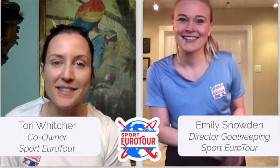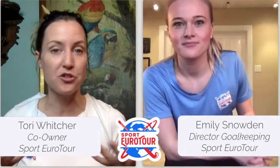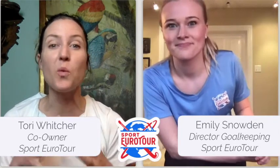Hi goalies, we are so excited to present to you the first ever live goalie virtual training which is starting this weekend. Em and I just wanted to come together and present to you a little info video on how to best prepare for this weekend and for your future virtual trainings. There's a lot to know as to create the perfect at-home space and other tips and tricks to have the best experience for your virtual training.